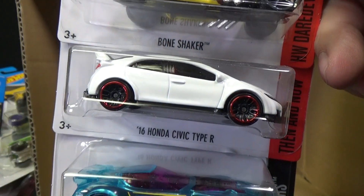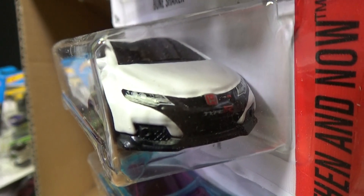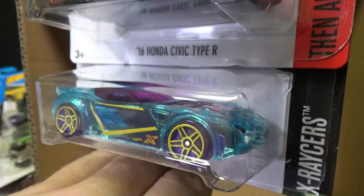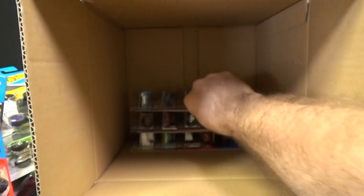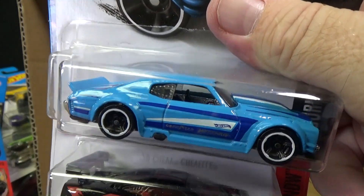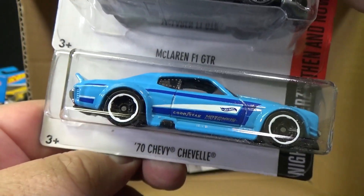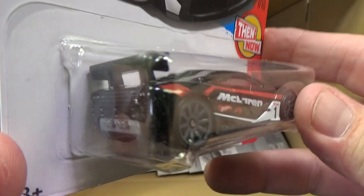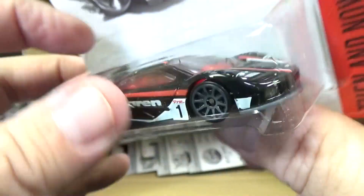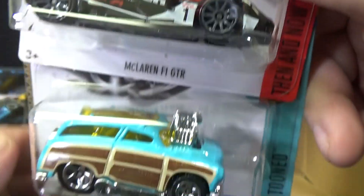Bone Shaker. There's your 16 Honda Civic again — oh, this isn't the same one, I'm getting all confused. And there you have Nerve Hammer — lots of Nerve Hammer fans, that's for sure. Chevelle SS. 70 Chevy Chevelle. There's your McLaren F1 GTR — carryover, it wasn't in the last case. And there's another sample of the Chevelle. If you want to suggest that for Track Time, suggest it — though if I do loops it's probably not going to do so good with this part right here.